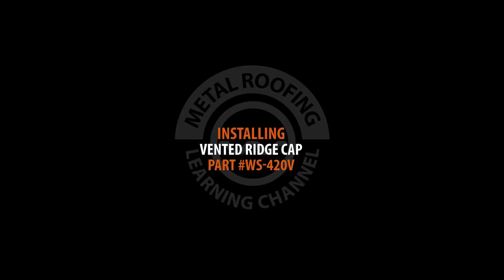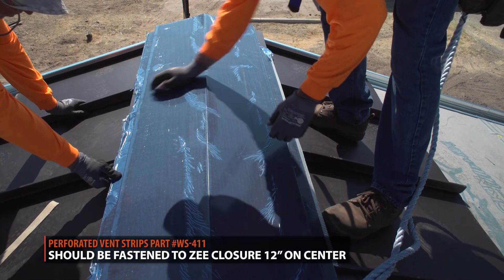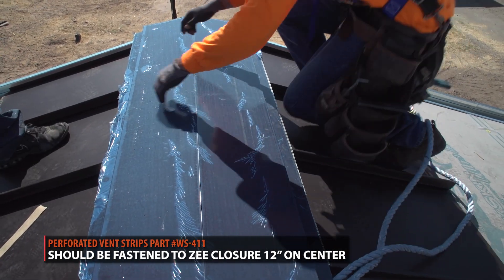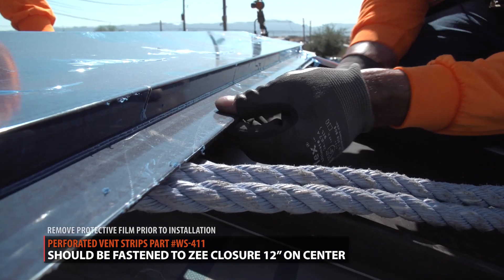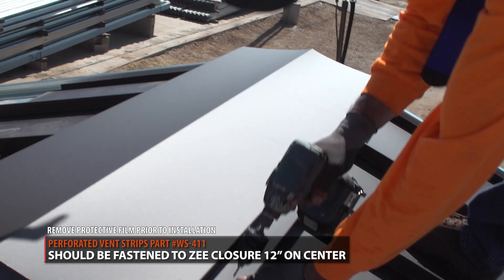Installing ridge cap. The ridge cap should snap into the perforated vent strips. Fasten the ridge cap with pop rivets, 12 inches on center.